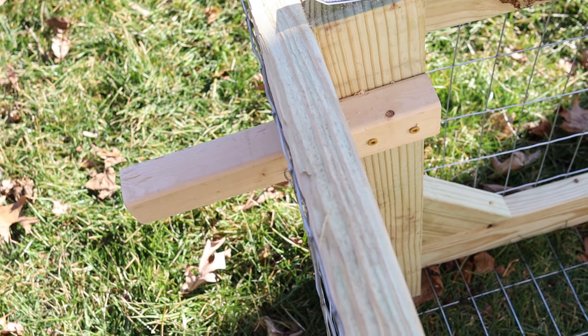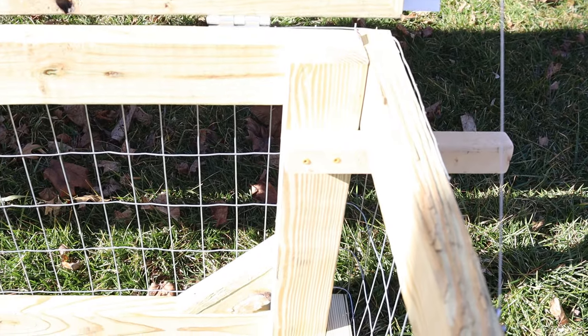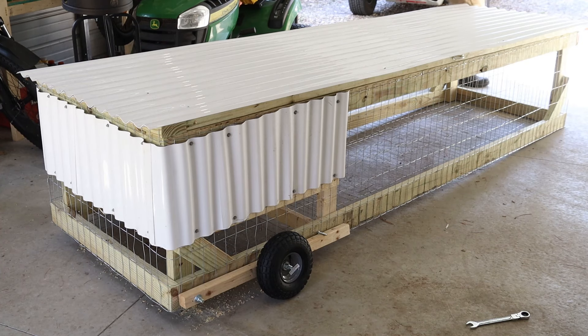I cut two 12-inch 2x2s, piloted the holes, and drilled them to the frame. I had to cut the cage wire, but I sanded them down so the handles are smooth.